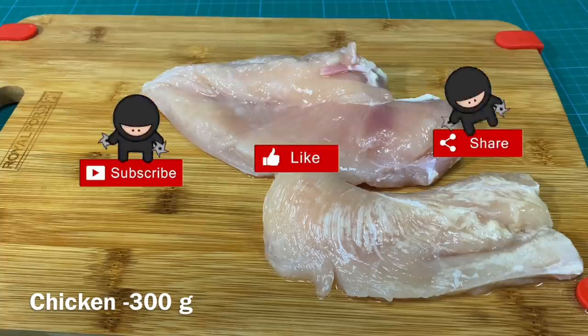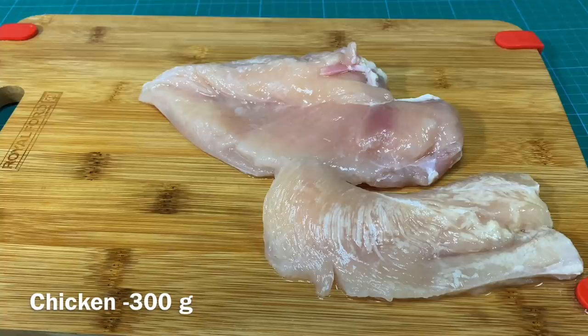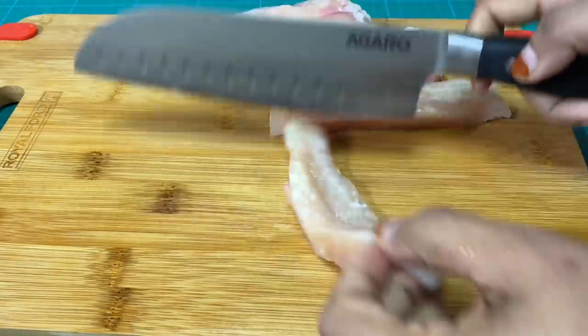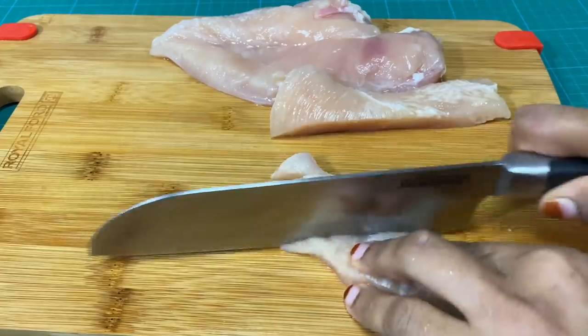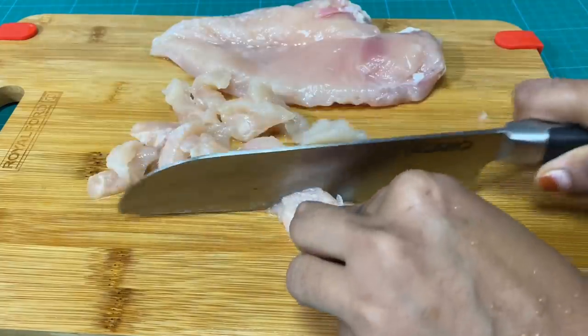I am adding 1-3 grams of chicken. I am cutting it with a knife here. I have cut the chicken and made cuts with the knife, cutting for 3-4 minutes.